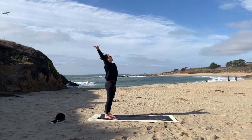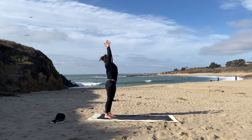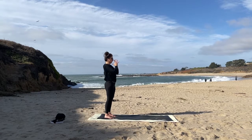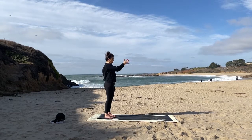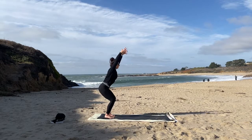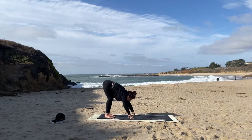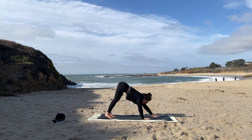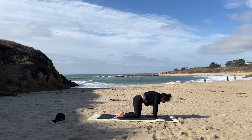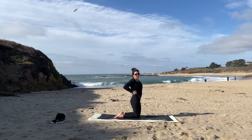Inhale arms wide, reach up, lift up. Exhale hands to heart. Bend the knee — chair. Hover chair. Hands down. Walk them to the top and then arrive on your shins, shifting forward, knees down. Inhale, lift up. I'm playing with camel — I love camel, and we're in the sand, so it seems only appropriate.